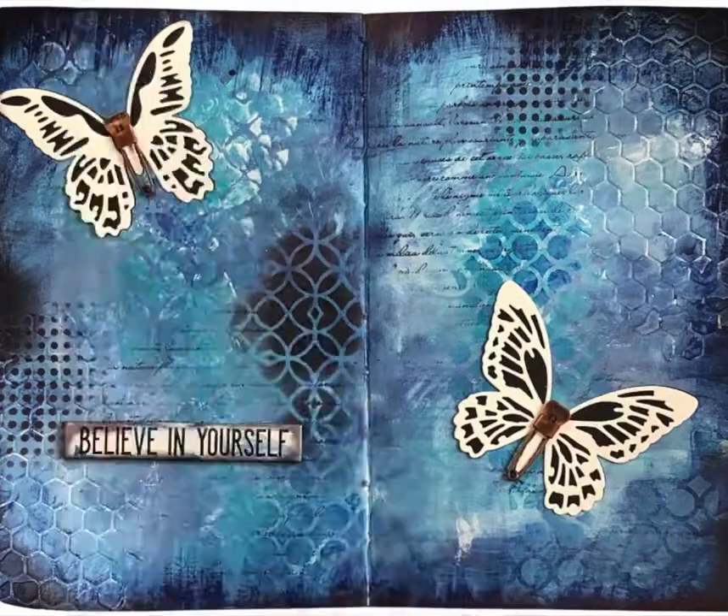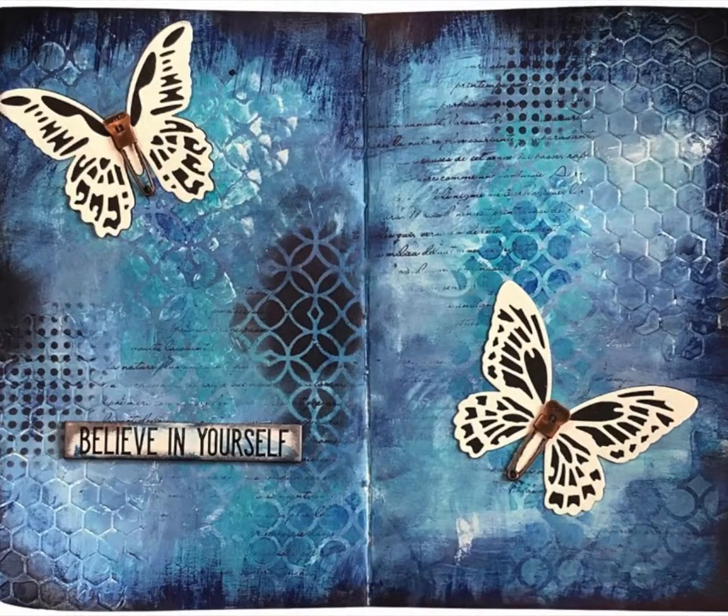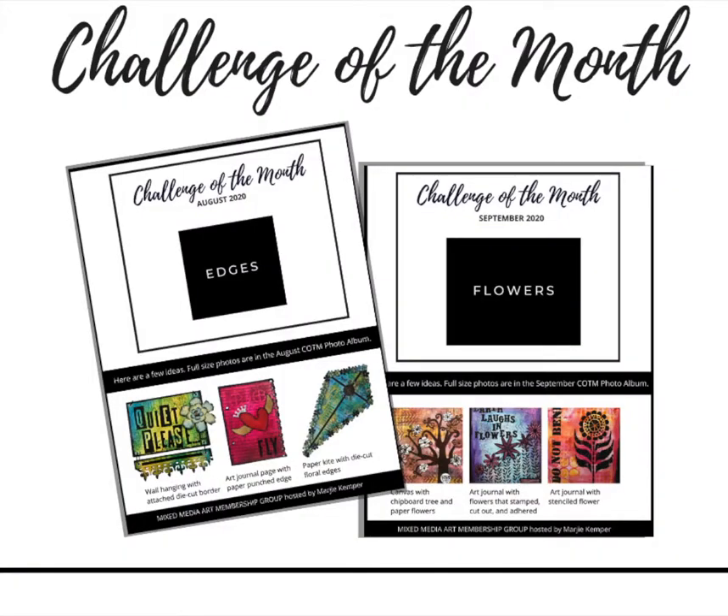This one is an art journaling spread. Here's an example of what the challenge of the month looks like — a creative prompt. We also have a monthly zoom call.